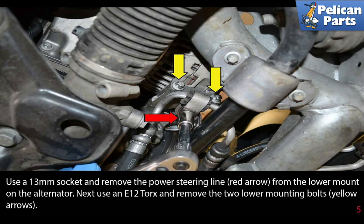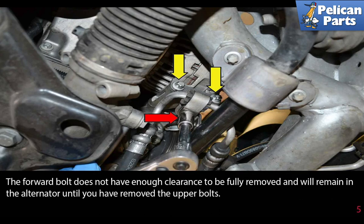Use a 13 millimeter socket and remove the power steering line as indicated by the red arrow from the lowest mount on the alternator. Next, use an E12 torque socket and remove the two lower mounting bolts (yellow arrows).